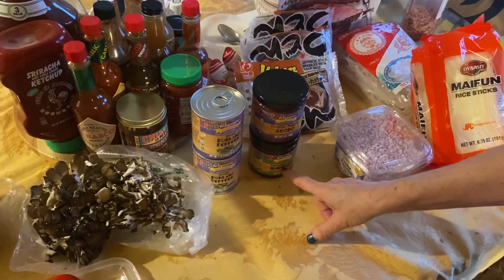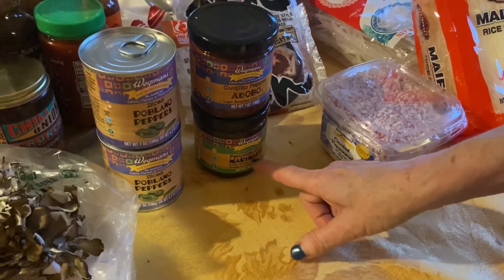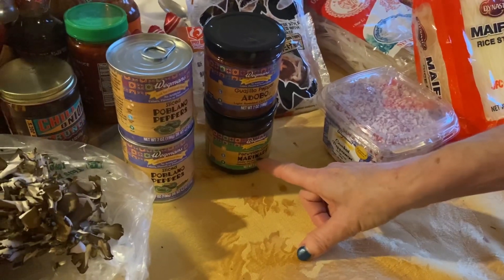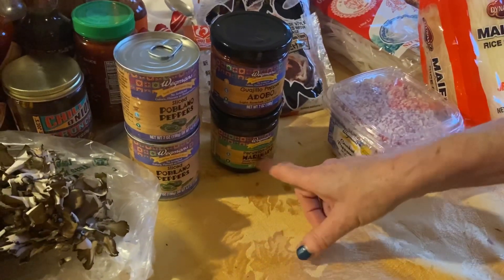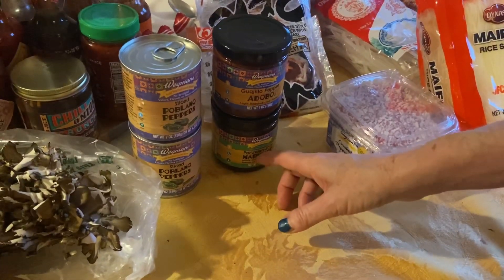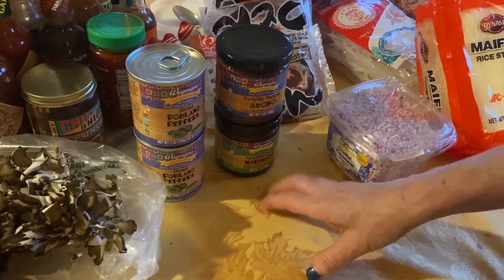Then I saw this Peruvian marinade that has aji amarillo in it, which I love and used to grow, and also some other kinds of Peruvian chili. We're going to try that on some chicken this week. I'm going to cook the chicken with my crisp lid to see how that goes — to continue the experimentation with the crisp lid.